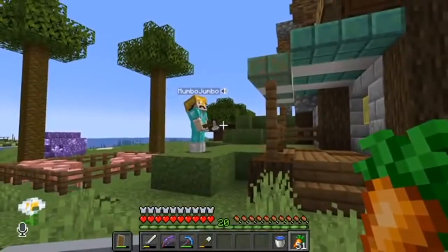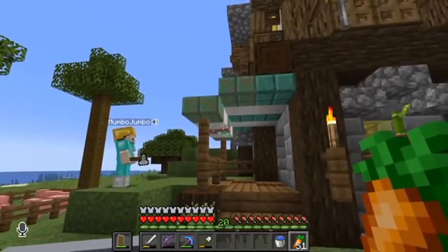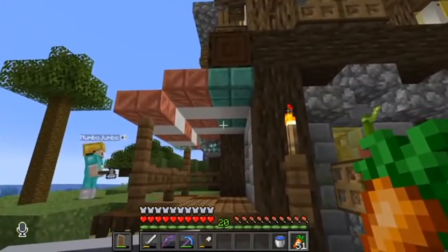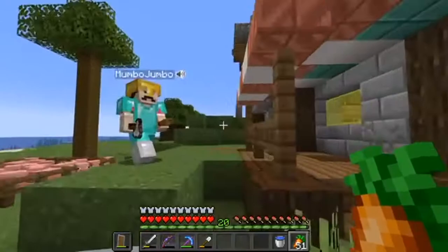Wait, you want it to be full orange? Yeah, all the way, all the way. Alright. I'm gonna owe you an axe after this, I think though. Oh no, sorry, I've just stripped some of your wood. I've just ruined your base.